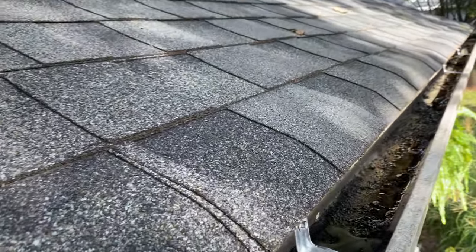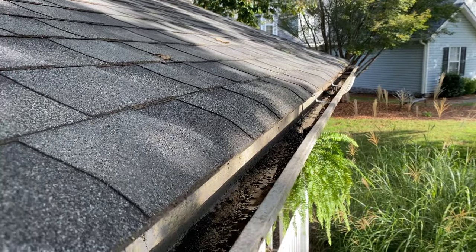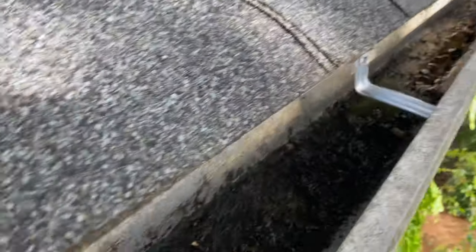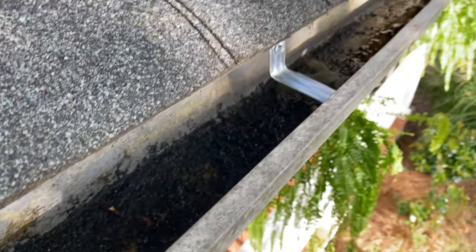You're better off not having gutters than having gutters that don't work. Now that we've got this taken care of, we're going to finish cleaning this thing out and probably spray it down to see how it flows. Hopefully some of you saved some money and didn't have to call a gutter professional who's going to tack on fees and minimums. These hidden hangers are like three or four dollars each — you can get them at Menards, Lowe's, Ace Hardware, or Home Depot. Do it yourself and save some money.